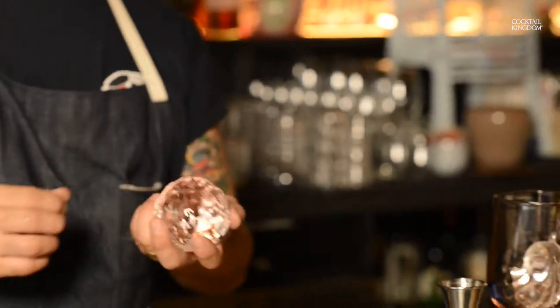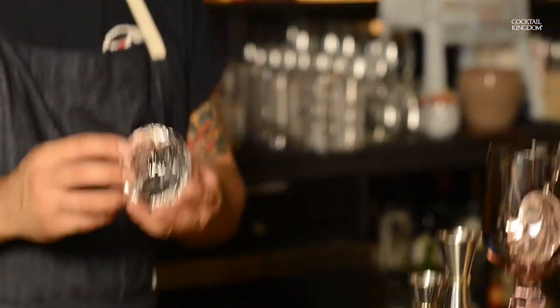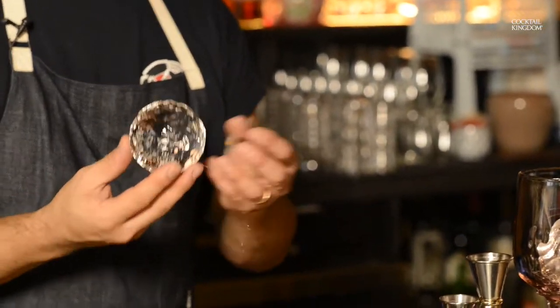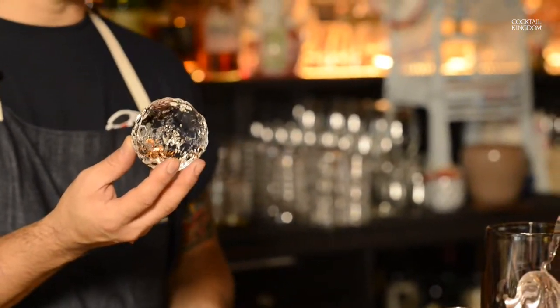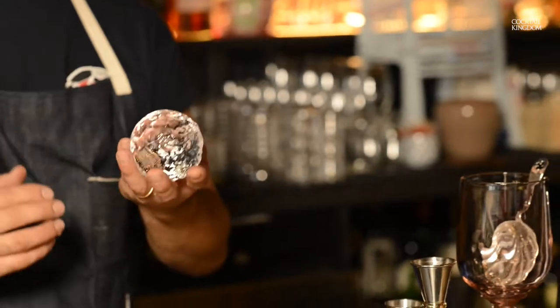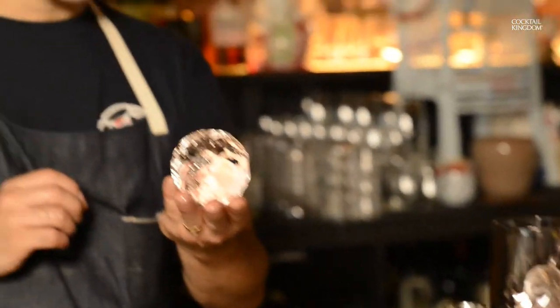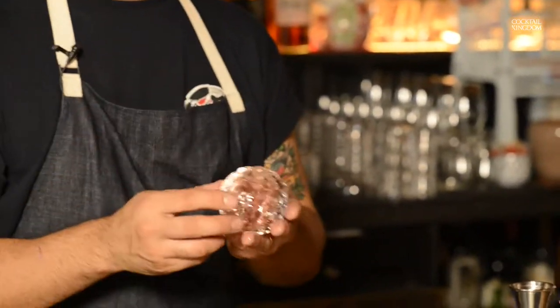If you prefer, you can use a very sharp paring knife to smooth out all the surface and shave it off. But I also like this kind of natural rough surface as well. Once you pour the mixed drinks over this ice, it's going to coat and dilute, melt and make a perfect sphere in your rocks glass.